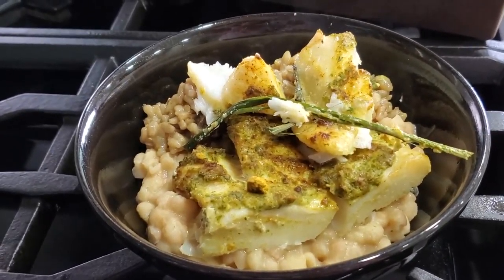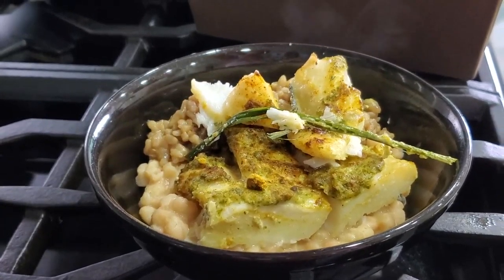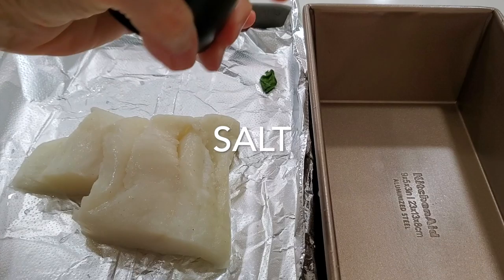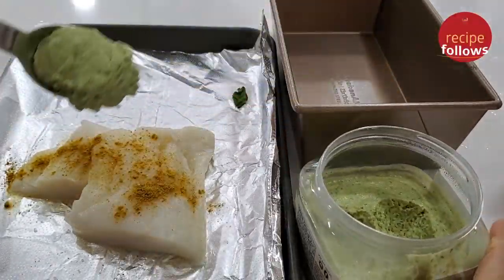Coconut and curry halibut filet — delicious and super easy. Eat delicious and lose weight with Chef Pachi. Hi, this is Chef Pachi and I have an amazing meal with some frozen ingredients that I had already prepared.